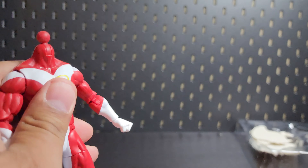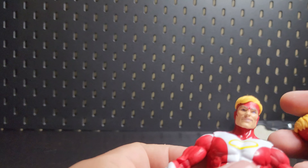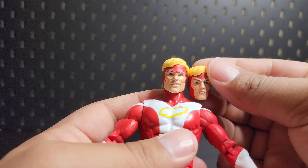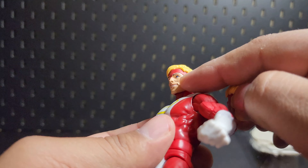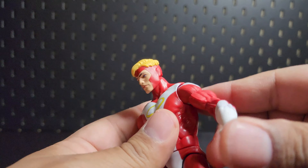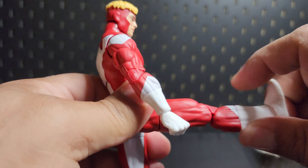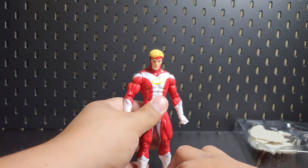Let's try the other head. Got to be honest, not feeling this one as much. The way the mask sits is different — see how that part goes down to his nose and he has these pointy side pieces? Yeah, the first head is going to be my go-to. Let's get it back on. Double jointed — oh, that's nice! It kicks back pretty far too. All right, cool, let's get the wings on this bad boy.